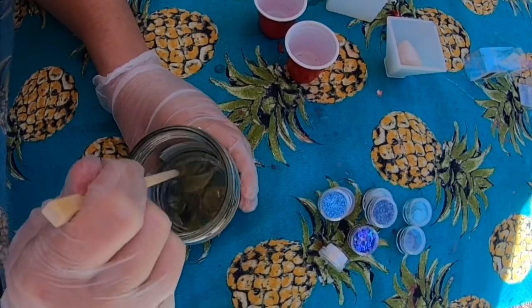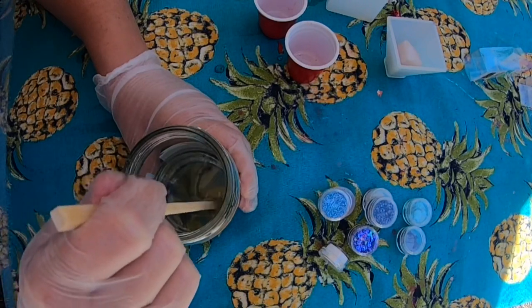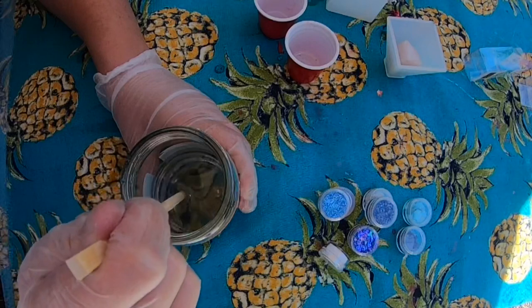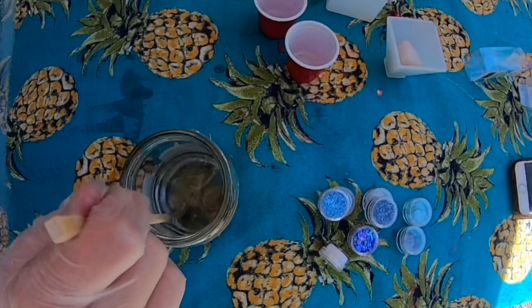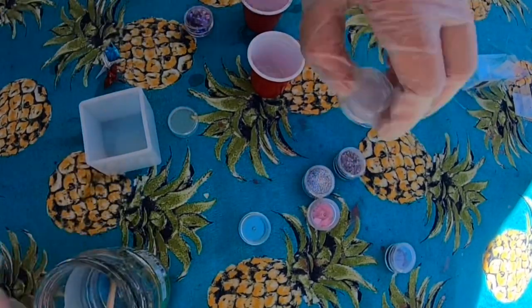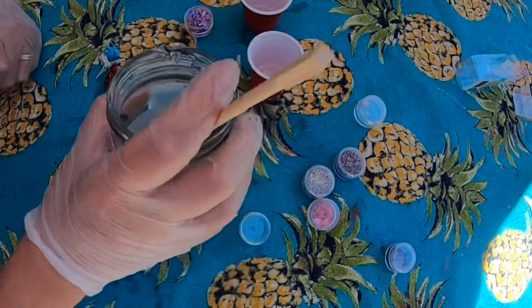When you're stirring, you want to make sure — I heard a figure-eight motion helps to avoid air bubbles. You also want to wait until it's warm on the side, and then once you get to a good consistency and you're ready to go, you can get started and pour your resin slowly.